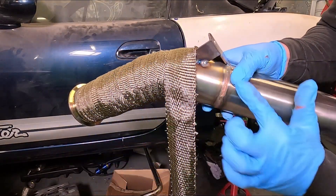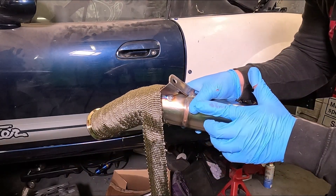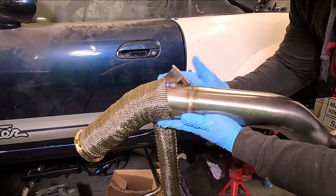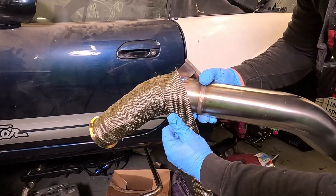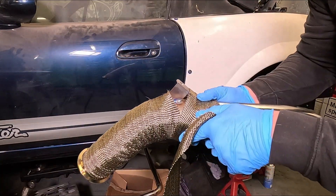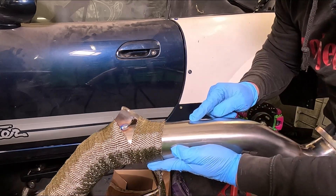Now I've got a bracket right on this bend here so it's going to be a little bit awkward to wrap around. I am going to have a couple of spots without any wrap on it, but if you wrap it as close as you can and sort of curve it around covering as much area as you can without bulking the wrap up all in one place, that's the best you can do. Once you're happy with it along the straight you can continue as normal.